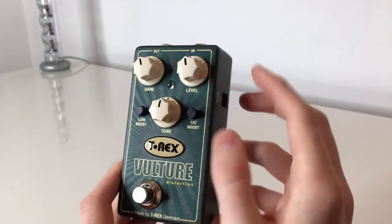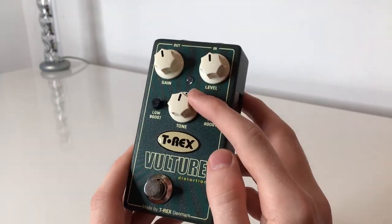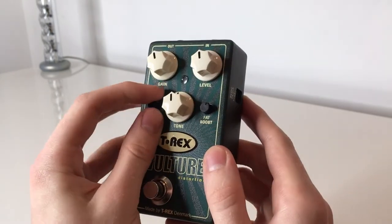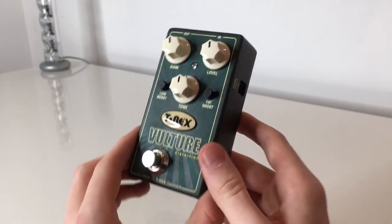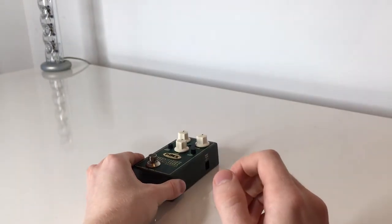There's also a fat boost knob, which T-Rex compares to speaker cabinet modeling built right into your distortion pedal. It kicks up the low mids from a 10-inch crack to a beefier 12-inch honk. Now, without further ado, let's check out how these controls actually sound.